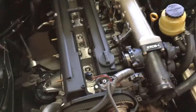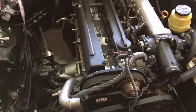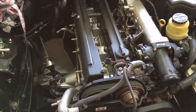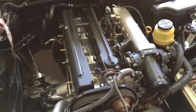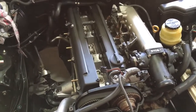Gapped at 0.8. The idea is to gap them small and if you're not having any problems, then gradually increase the gap — or so I've been told. The idea is to have the biggest gap you can without having it blow out or cause any misfiring, for the best burn mixture and everything like that.